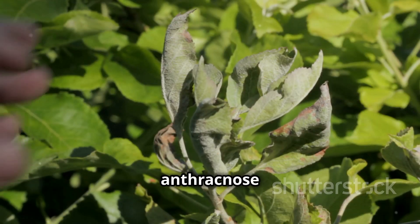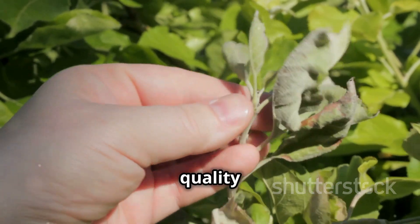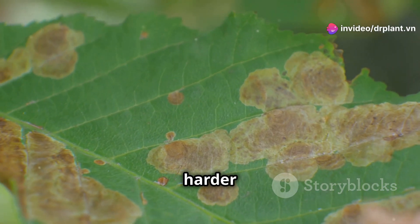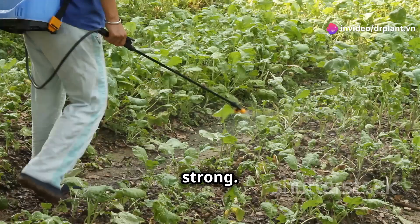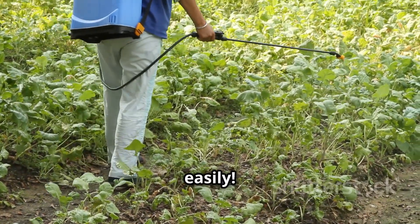Did you know that anthracnose can really hurt your plants? It can make them less productive and affect the quality of your harvest. And rust? It weakens your plants and makes it harder for them to grow big and strong. But don't worry — JoppaVille 110SC is here to help you tackle these problems easily.